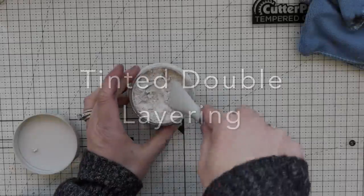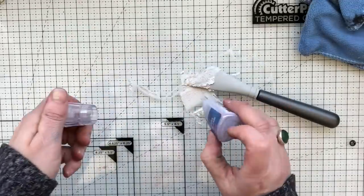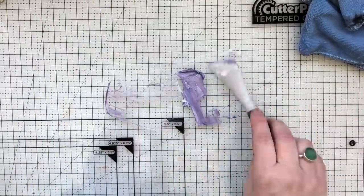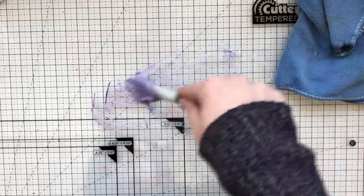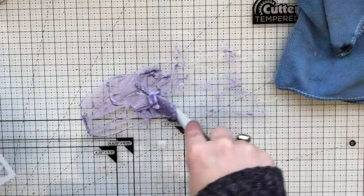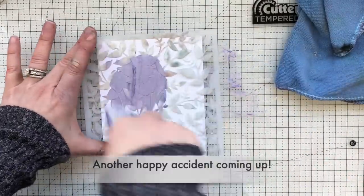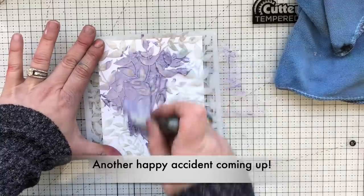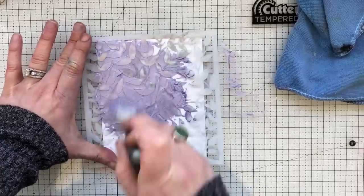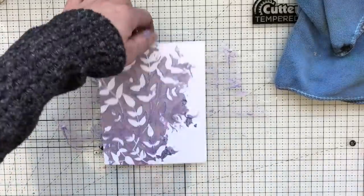Moving on to tinted double layering. I'm using the pearlescent toasted almond embellishment mousse — a very creamy pearlescent color — but I want to tint it and get my own custom color. I'm using some shimmer powder, which is very pigmented with a lot of mica, and mixing the two together. I'm getting double the sparkle: from the metallic mousse and the shimmer powder. I've got a stencil and I'm partially putting the paste through it on the left-hand side.